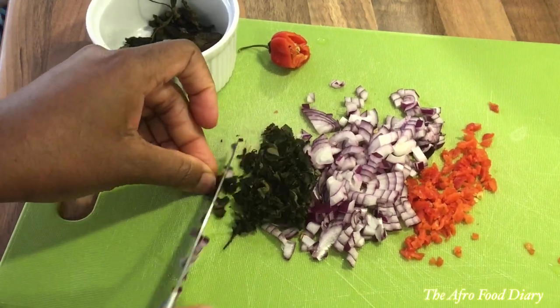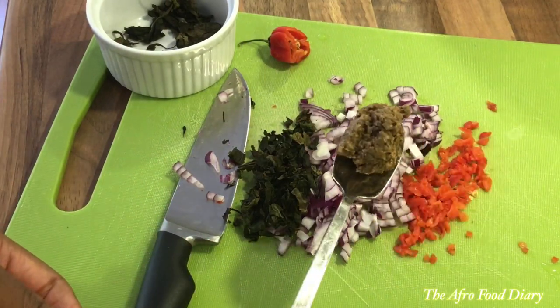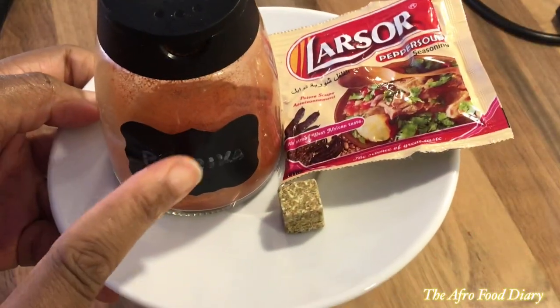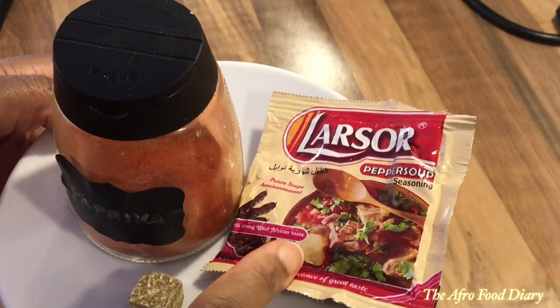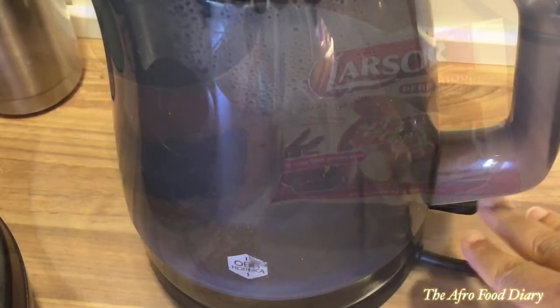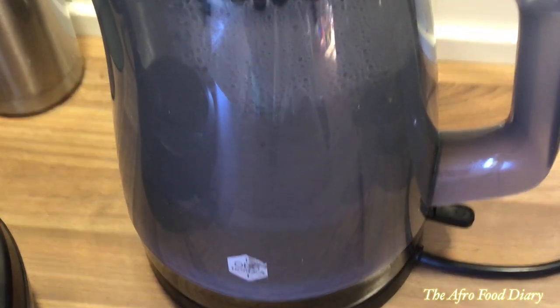Another important thing is a blend of fresh ginger and crayfish — I blended mine the night before, which is why it looks a little dark; that's okay. I also have paprika powder, seasoning cube, and this pepper soup spice from Nigeria. To begin, I like to turn on the kettle so the water can boil.